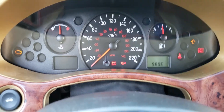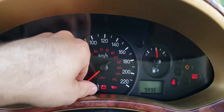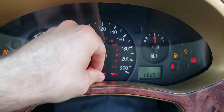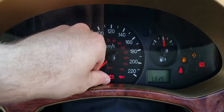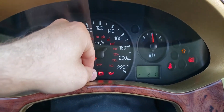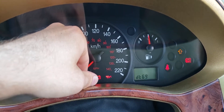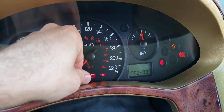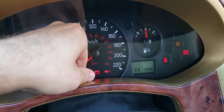Now it's going to do a little gauge test. We're going to push through the buttons. This is a light test — you can see all your lights turn on to let you know they're working. We're just going to push down on this button a couple times to cycle through all this information until we get to our tachometer.